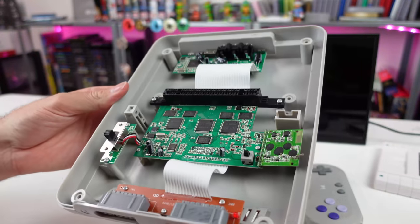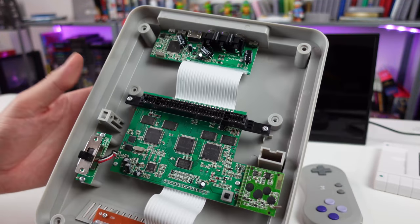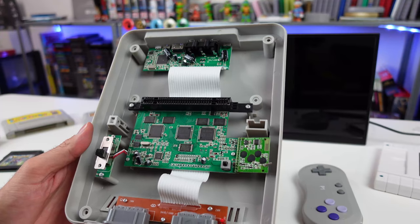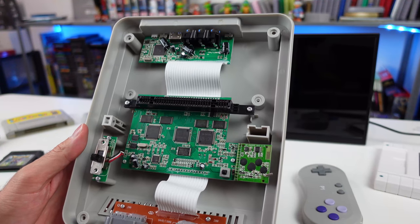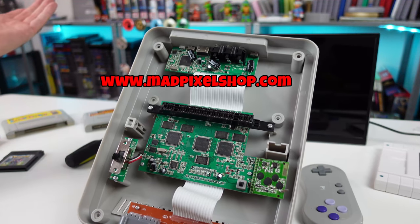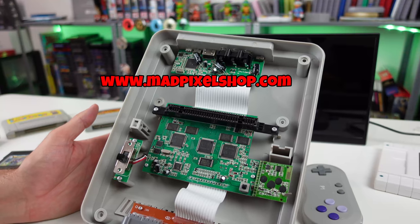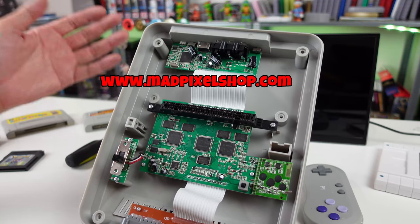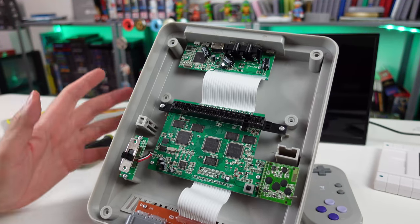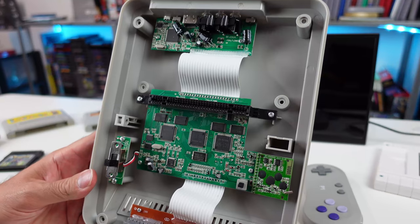So there's the inside of this thing. Appreciate you guys stopping by and checking this video out — it means the world to me. If you want to help the channel out, take a look at my online shop, madpixelshop.com, where I sell previously reviewed items and stuff from my collection. You guys just showing up, commenting, hitting that like button, and subscribing helps me out more than anything — that's greatly appreciated.